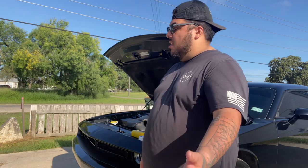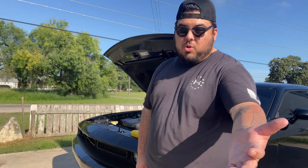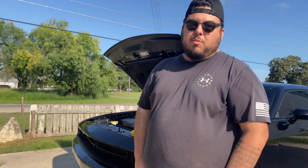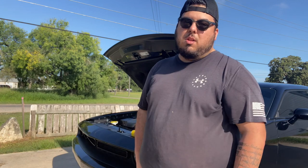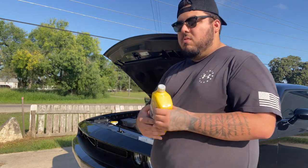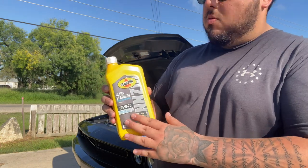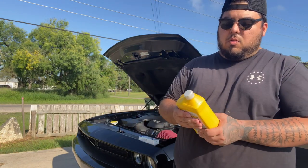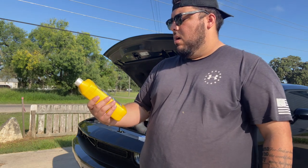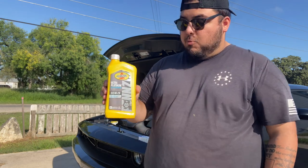This will give you an idea of how to do it and what oil to use. I'm in various Dodge and Challenger groups on Facebook, and new people are always asking what oil to run, and everybody just completely kills them in the comments. So to answer that question, I am using Pennzoil Ultra Platinum Full Synthetic 5W20. That is what Dodge recommends, and I personally believe this is the best oil you can buy. I know a lot of people like Amsoil, but I really like Pennzoil.